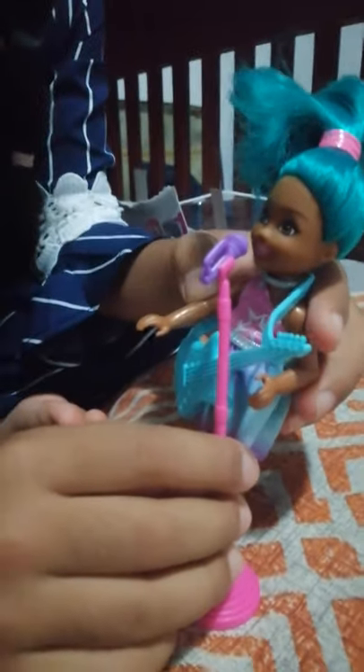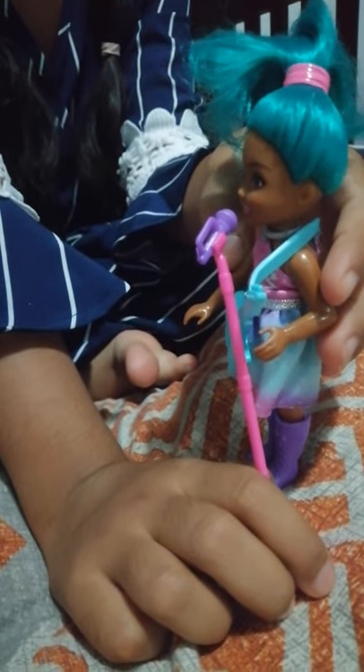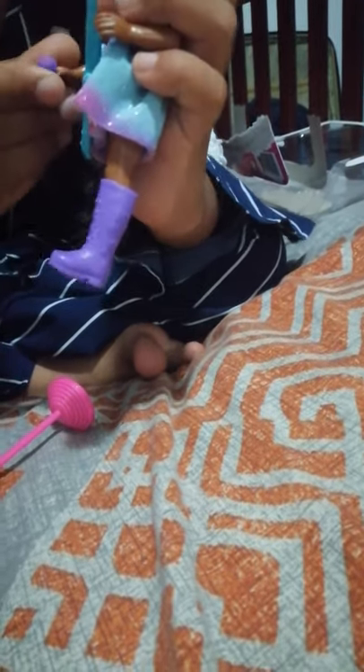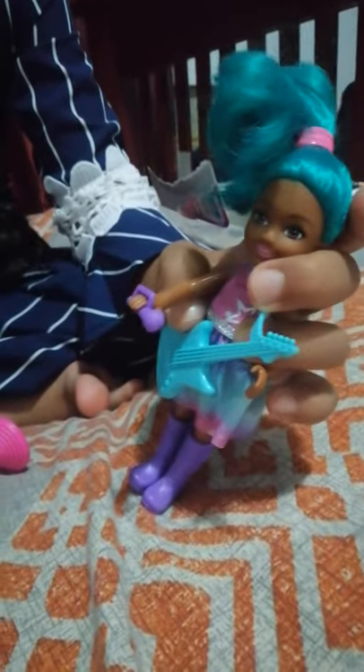Now can you please sing a song for me? A song? Yeah. And if you see this, you can get it out and the doll can hold the microphone. Wow, it matches her shoes too!